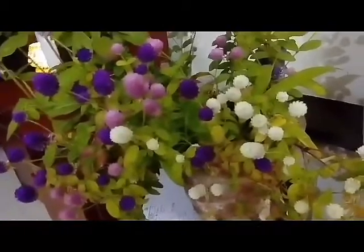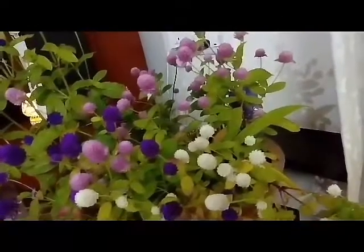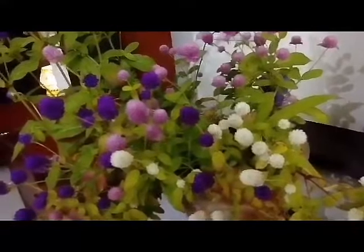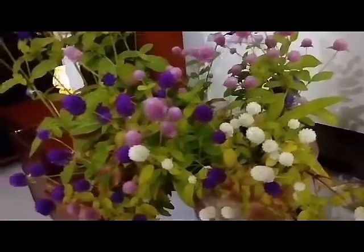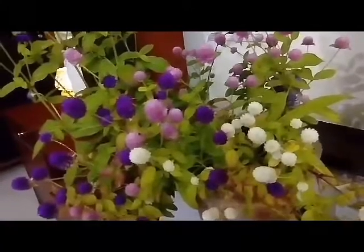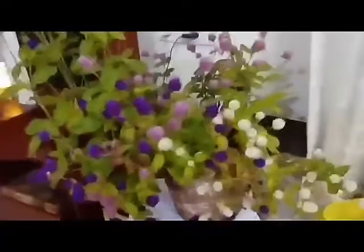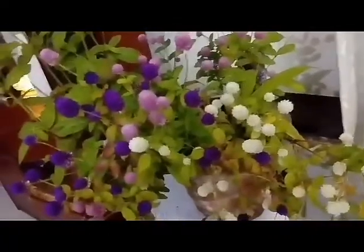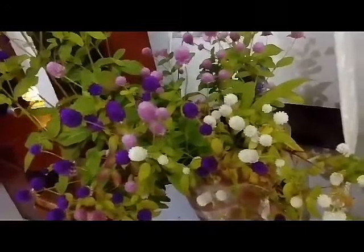The care of this plant is very simple. For sunlight, it can tolerate both full sun as well as part shade, but in full sun the leaves generally yellow out, which doesn't look all that great. So I prefer keeping it under part shade conditions where it does not get the morning sun but gets the afternoon sun, and it does really well there.